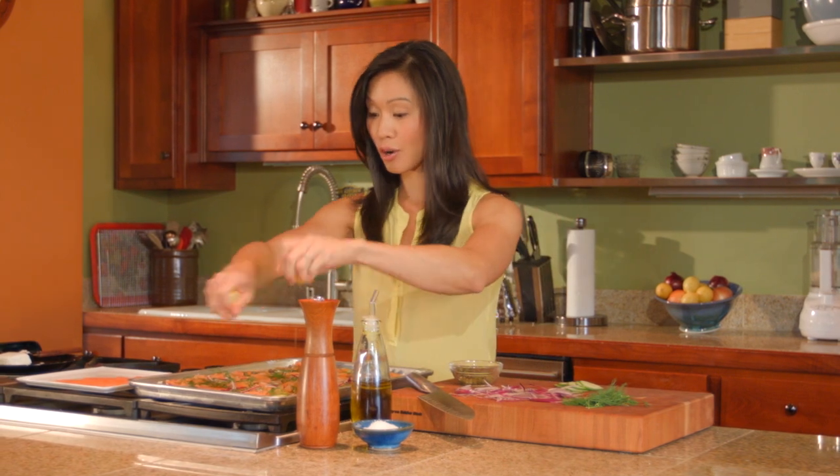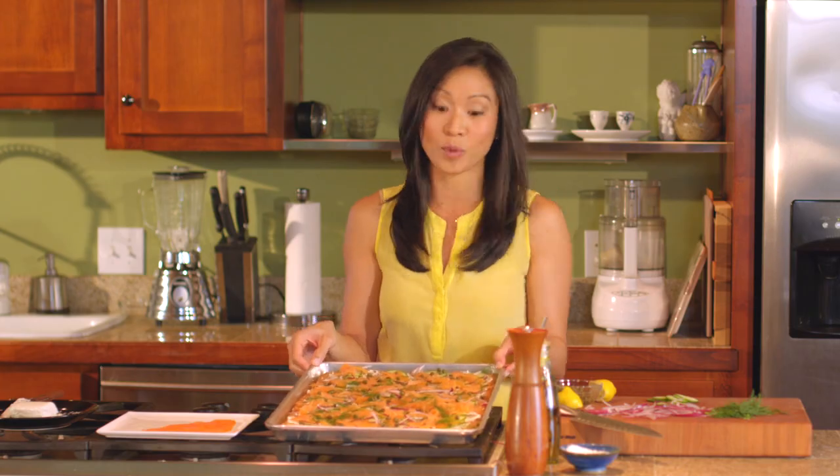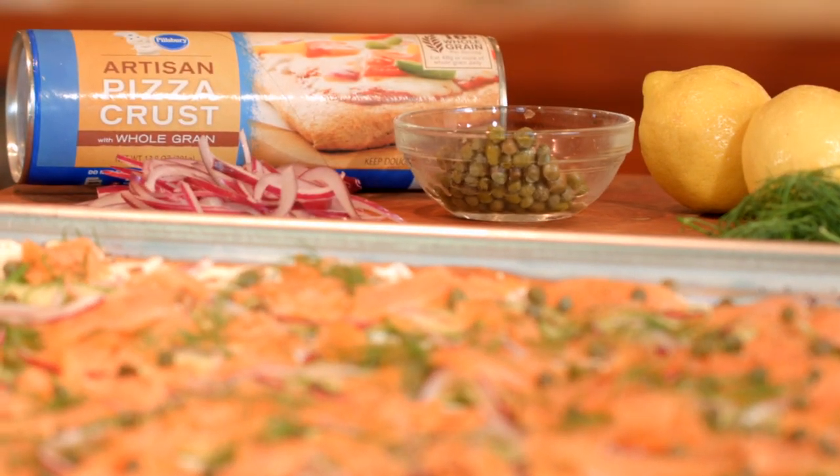And you are good to go. From here, we can slice this into squares with a knife or a pizza cutter. What I love about this is it's just so fresh and the result is so impressive for not a lot of work. Everything bagel and lox flatbread using Pillsbury artisan pizza crust with whole grain.